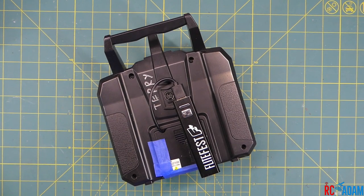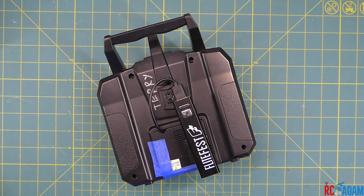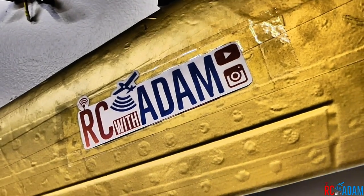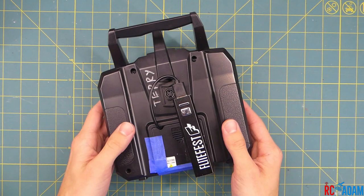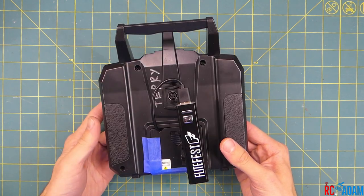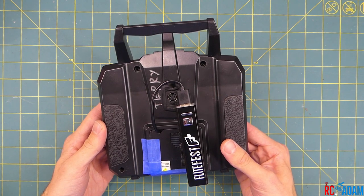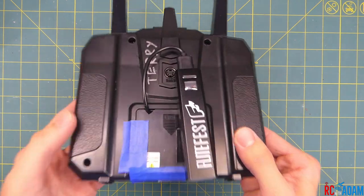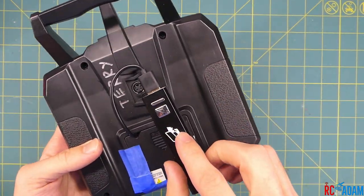Hey everybody, welcome back to RC with Adam. My name is Adam and today in this video I'm going to show you this super simple, super sweet battery mod for the FlySky FS-I6X. It's good to be back with you sharing fun and helpful videos about RC stuff. I know I missed putting out a couple videos in the past week or so, but that is how life goes. I'm back now and what I want to show you today is this battery mod that I did.